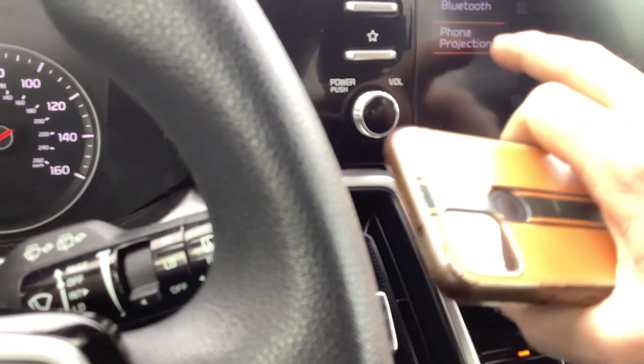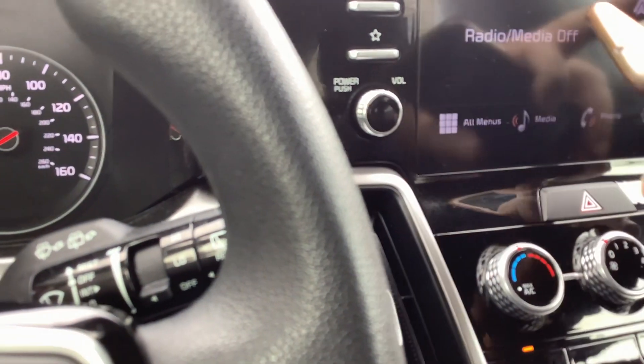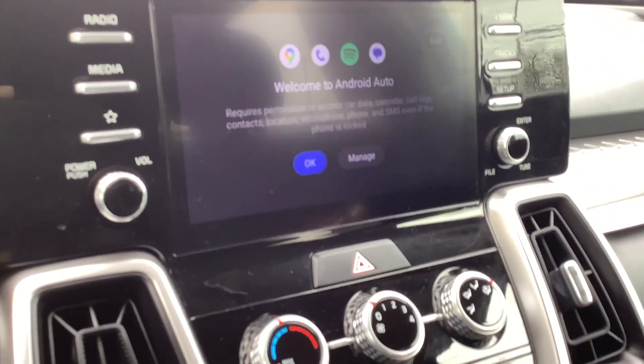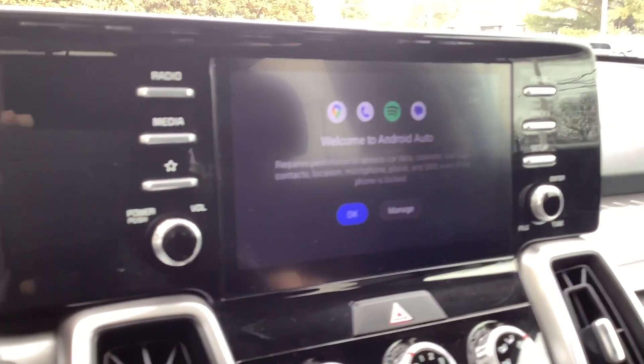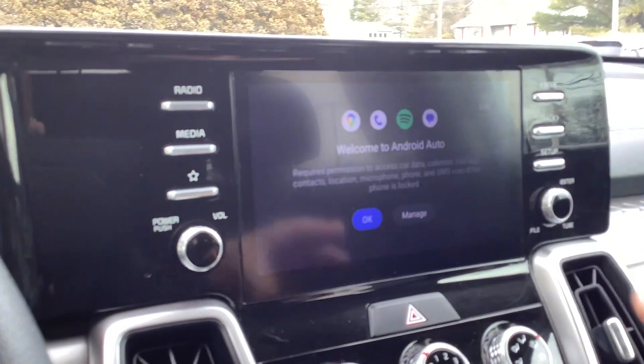Let's go back to the home screen. Right here is where I would allow permission to access Google Maps and all of that. Since this is my personal car, I'm not going to do it, but if I did, it brings your Google Maps right up.